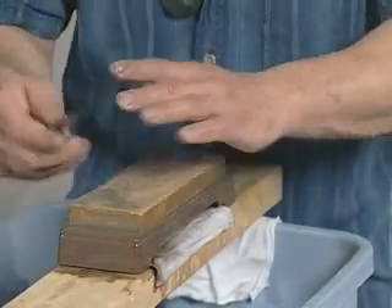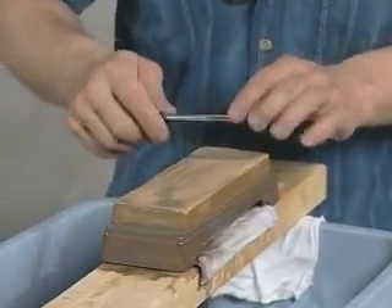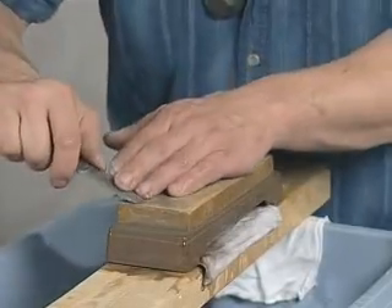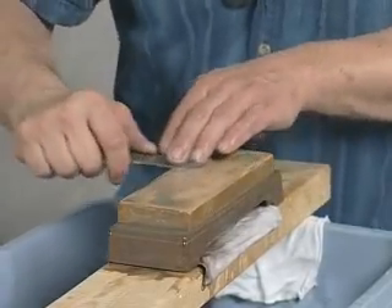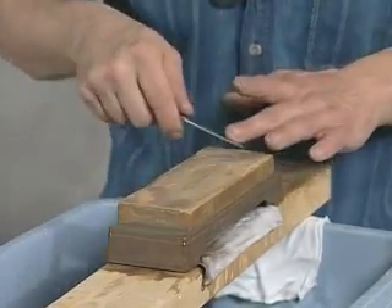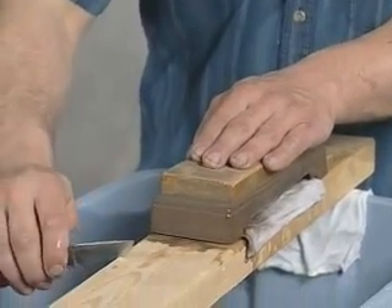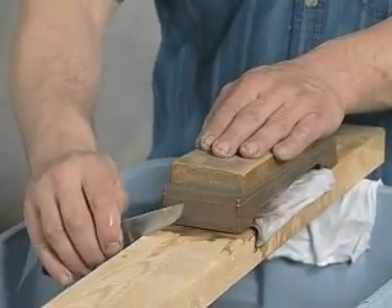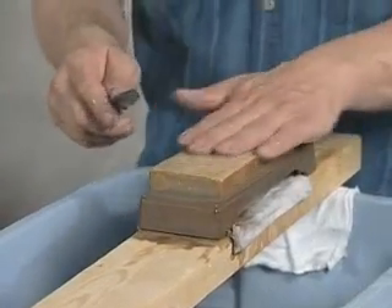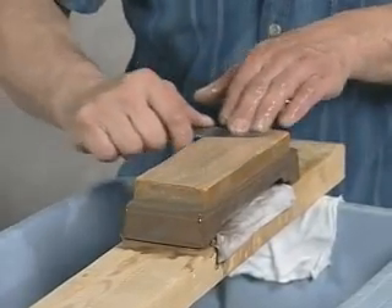Now there's an important step coming up which is to remove any burr that may have formed on the edge during the grinding in of the primary edge and strapping of the primary edge. What we're going to use is just this soft piece of wood here. Just under the weight of the blade itself, we're going to lightly draw through the wood a couple of times, knock off any burr, and come back in and strop again.